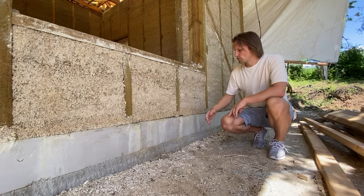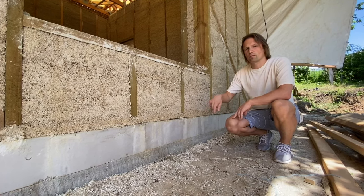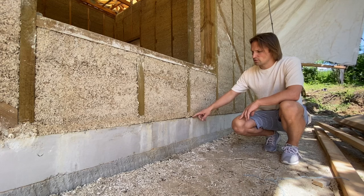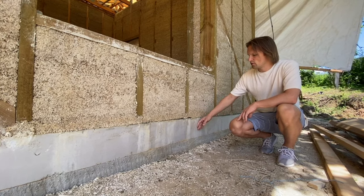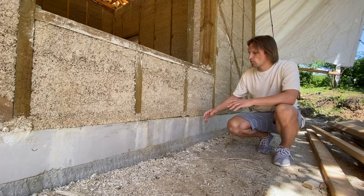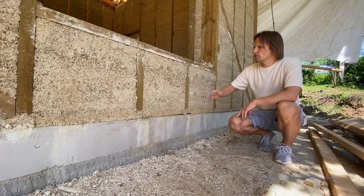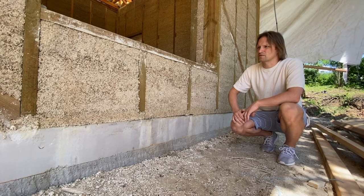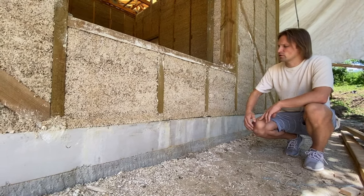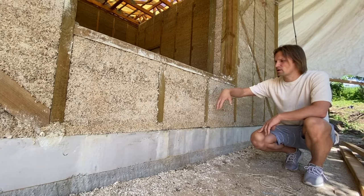For the foundation of a hempcrete house, you can use strip footing, a slab foundation, or a pile foundation — it doesn't really matter as long as you separate hempcrete from the slab. Here we have a slab foundation with extruded polystyrene acting as formwork for the concrete slab, with a floor heating system installed. As for timber species, it doesn't matter much because hempcrete will absorb all the moisture and eventually the timber frame will petrify once surrounded by the hempcrete mix.